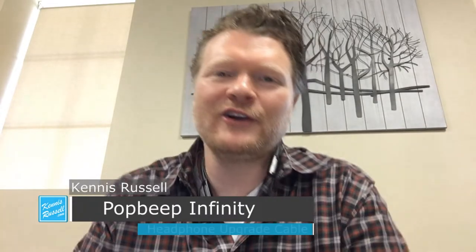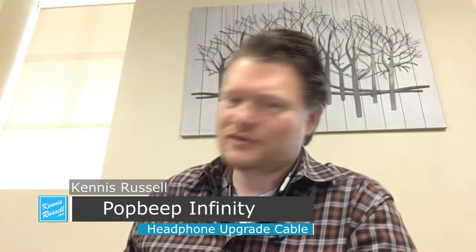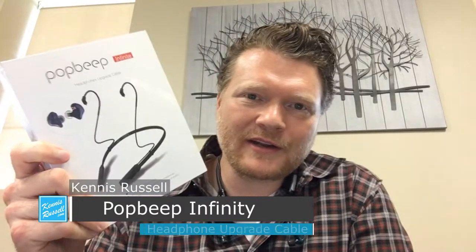Hey everybody, Kenneth Russell here. Hope you're doing great. I'm having a good day today and I wanted to do a review of this right here. This is the Pop Beep Infinity Headphone Upgrade Cable.